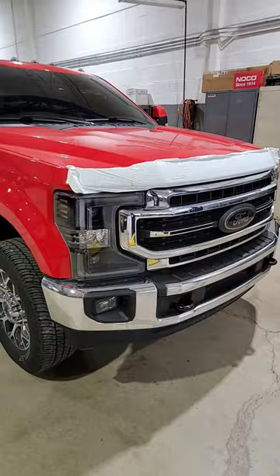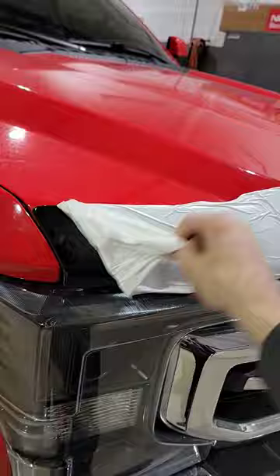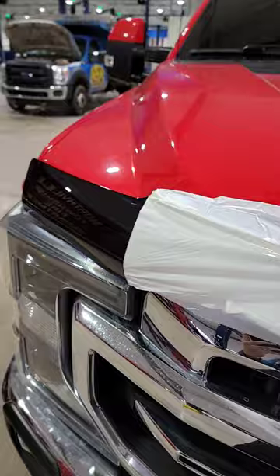The best part of getting anything is peeling off the wrapper. I wanted to do this with you guys. Brand new — just installed it on the truck. Check it out.